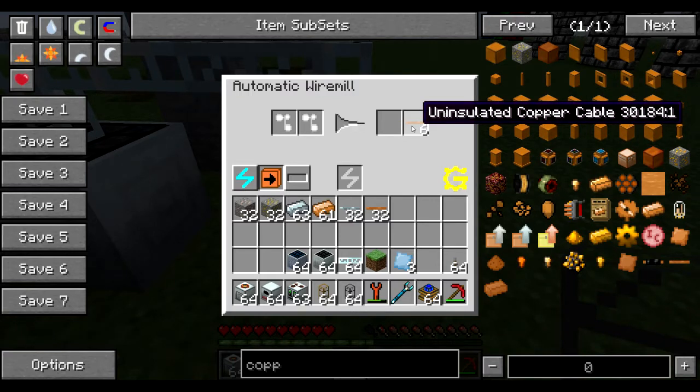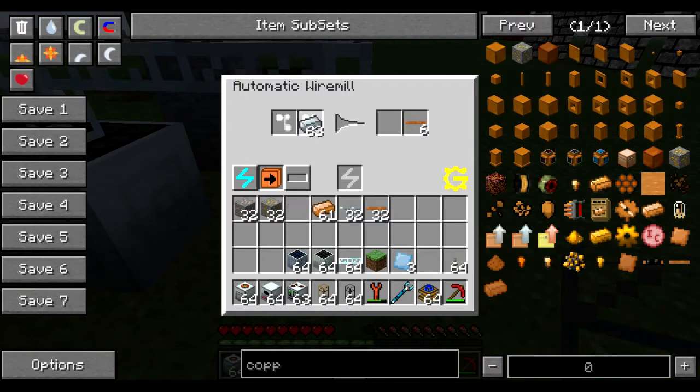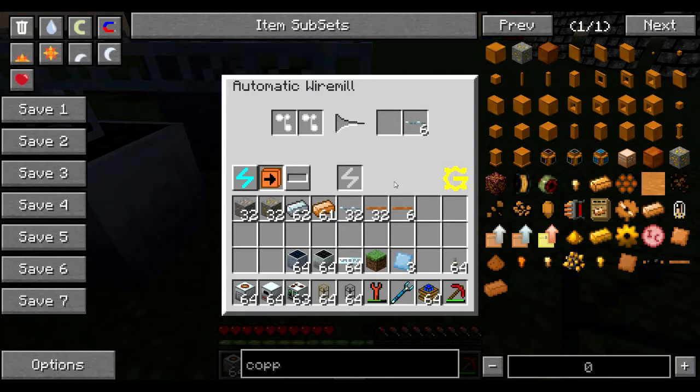You can also use this with tin cable, gold cable, and the HV cable you get from the refined iron. The copper, the gold, and the refined iron will increase the amount of wire you get by 50%. The tin wire will increase by only 33%, but it's still an increase.